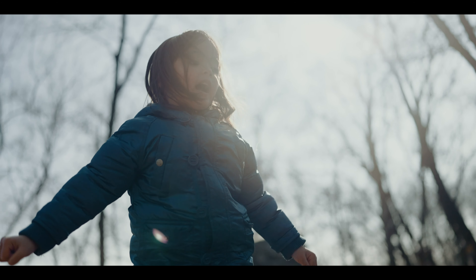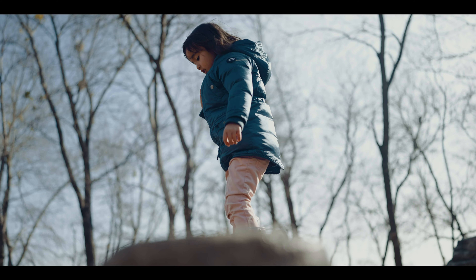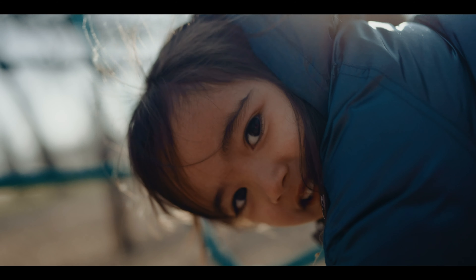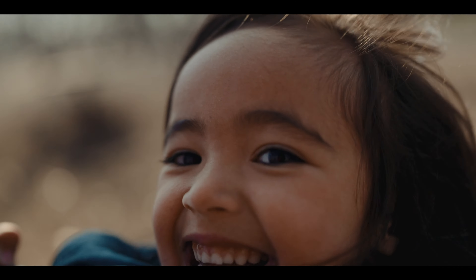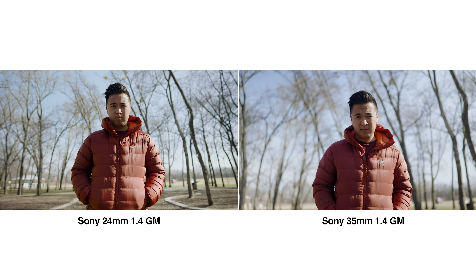And that's the Sony 35mm 1.4 G Master Lens. So this video is not sponsored by Sony — they did send over the 35mm 1.4 for me to play with. I've been playing with it for a few weeks now, almost a month, and I freaking love it. It's so good.